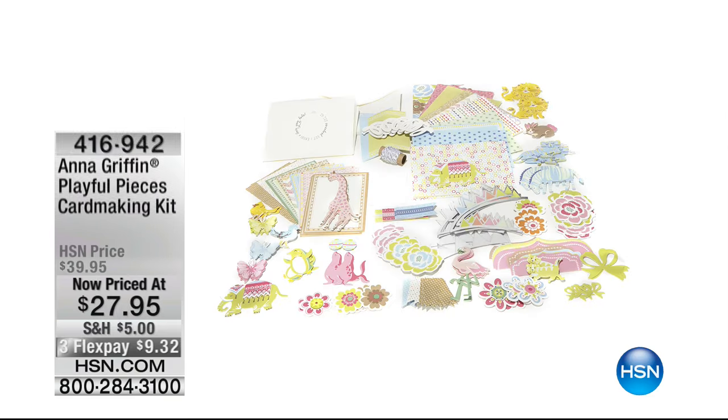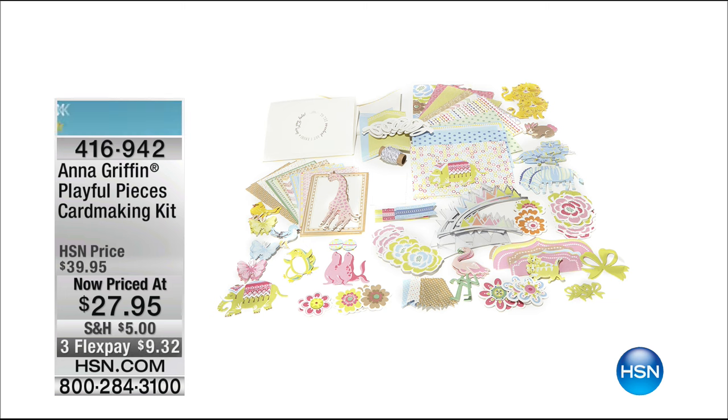Coming up in just a few moments — of course the incredible Anna Griffin. We have big hours when she's here. This is something she rarely does — it's called Playful Pieces. Anna's very famous for all her florals and fabulous artwork, but once every now and then she'll do a piece completely designed for things like baby showers, grandkids, and children — these really adorable looks. That kit's coming up for the last and final time. We'll have about an hour and 15 minutes with Anna total, so stay up and stay with us.